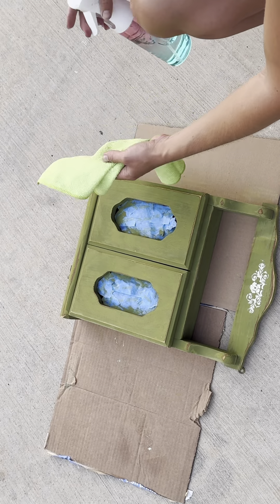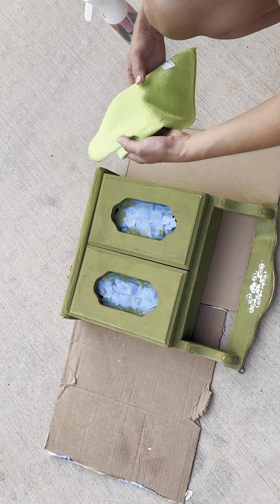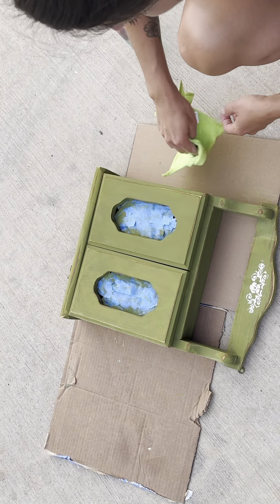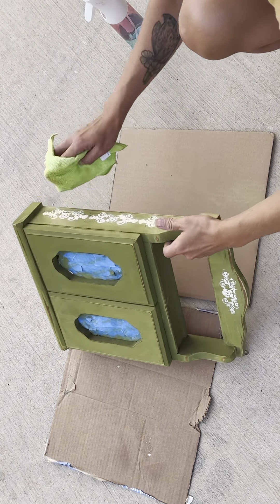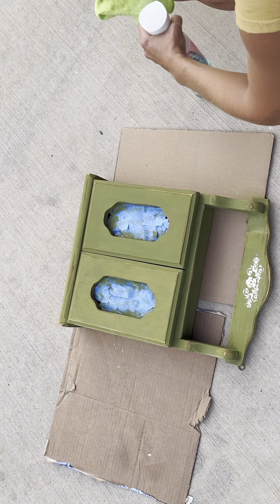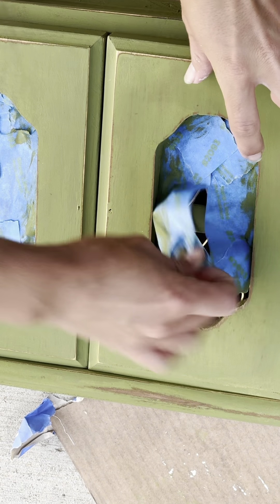To go ahead and clean it back up, I'm just going to use my water mister to get my cloth really damp and go over it lightly with a microfiber cloth. Now you can really see how beautiful this color is — it is just such an underrated color. This green goes so well with rich wood tones as well.